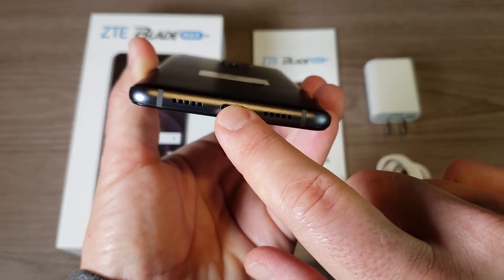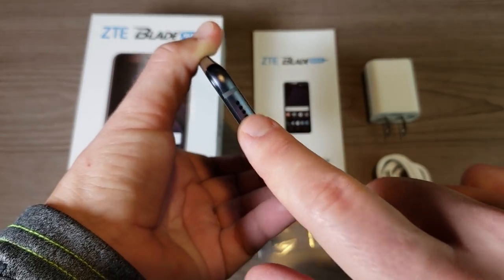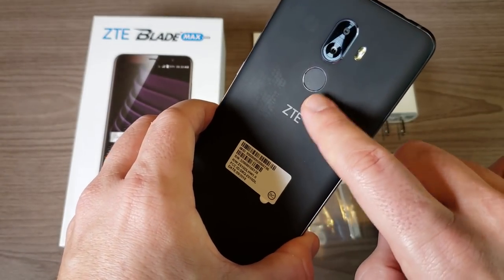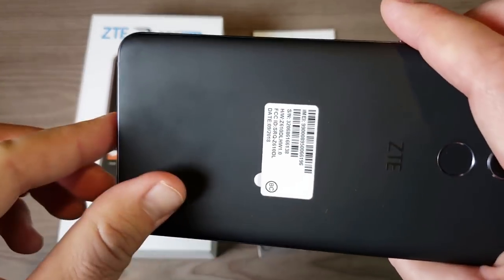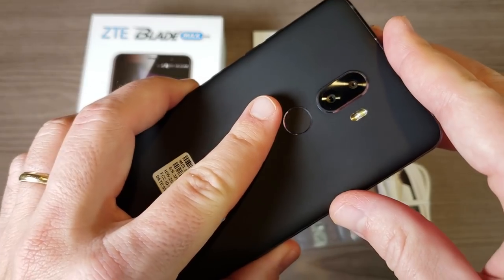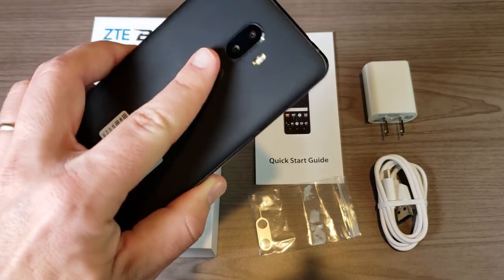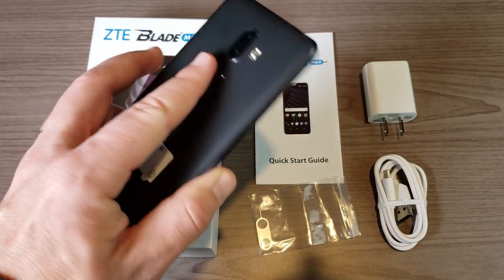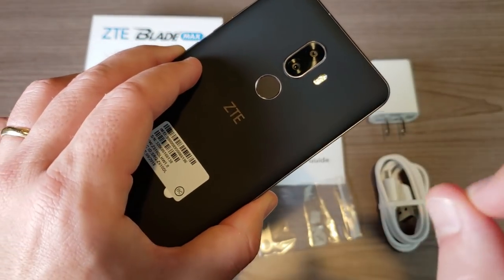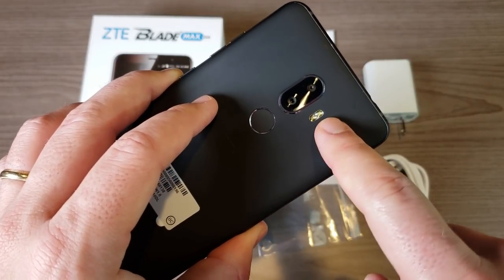Down at the bottom we have our Type-C port for charging and data transmission, a speaker, and a microphone. Looking at the back, it has an almost felt-like texture — not exactly sure what to call it — but it has a nice grip. The fingerprint sensor works very well: one, two, three. It's very accurate, and while not the absolute fastest I've tested, it's still very fast.